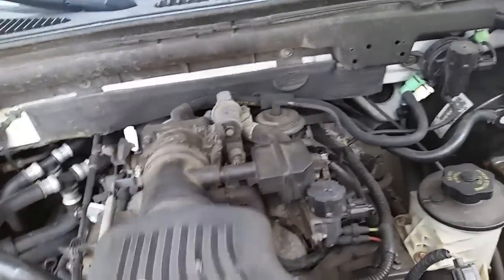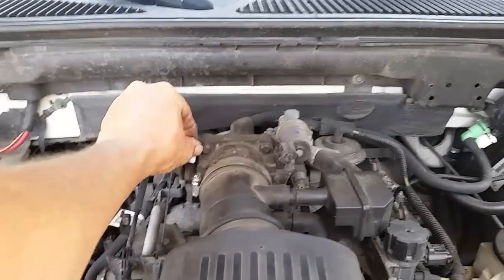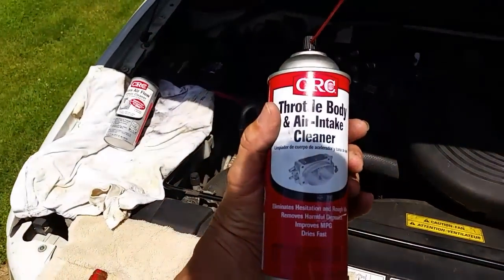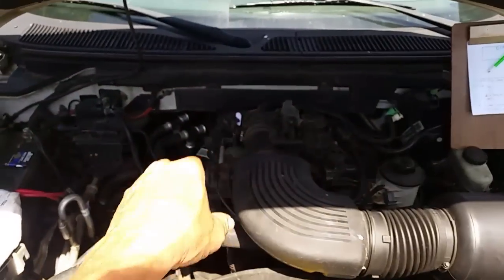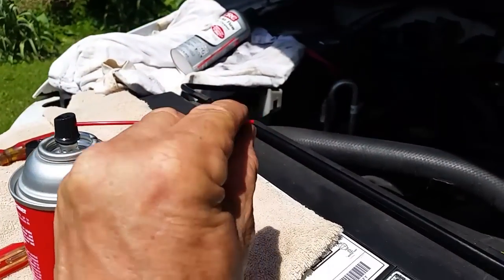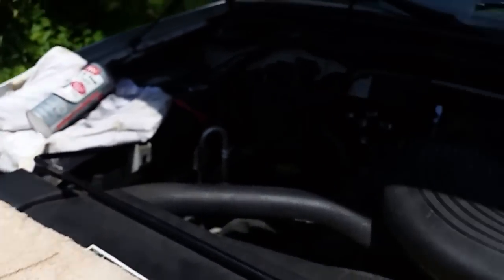If you don't have an extra set of hands, find your throttle cable where the stop is and slip a piece of paper in there to bring the idle up a bit. The can says do not spray constantly, so you'll need to give it a little throttle with one hand and spray with the other. I'll put the paper in for now for video purposes. Bend the nozzle tip a little so it shoots directly at the throttle body.